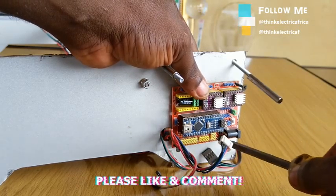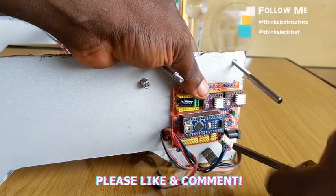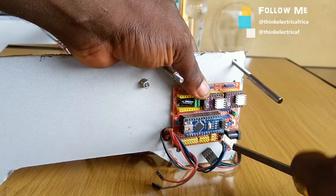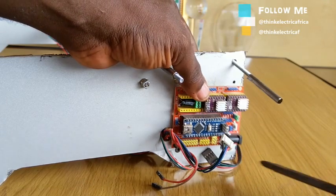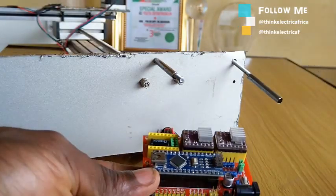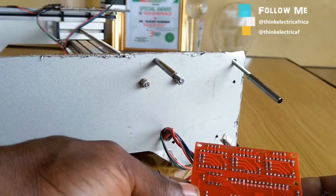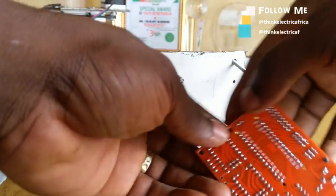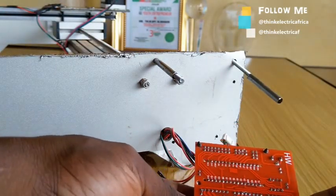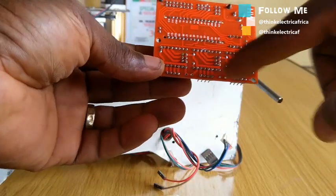Let's get right into the video. I'll be using jumpers to change the steps from full to one over four, and we'll see the response. Then I'll do the calibration again and I hope we'll get better precision and be able to avoid missing steps with this machine.